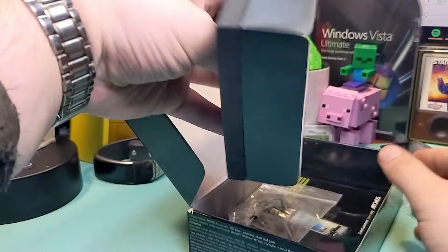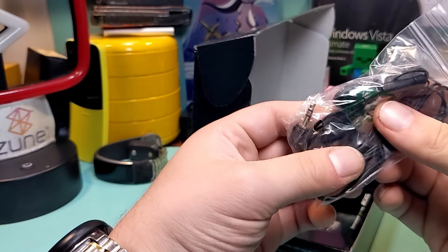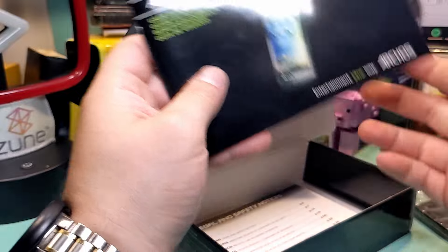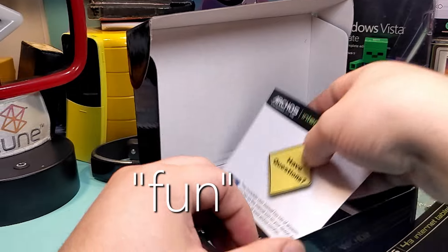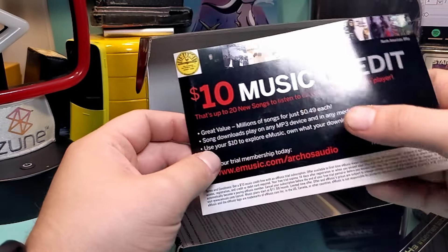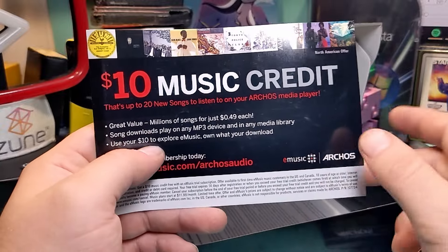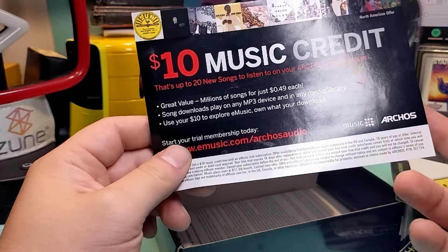Here's the insert. Here are the earbuds, which look like every other pair of what some might call dirty buds — I just call these crap. Quick Start Guide, User Guide, and Legal and Safety Notices. There's also an eMusic credit — a lot of devices back in the day came with eMusic credits. I remember seeing this on every device I got back in the day. I honestly don't even know what eMusic is; I've never looked into it.